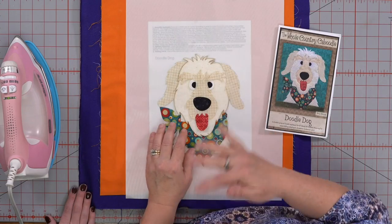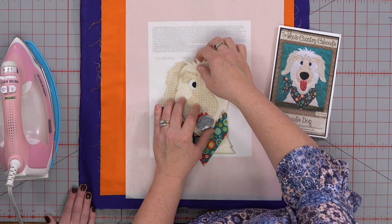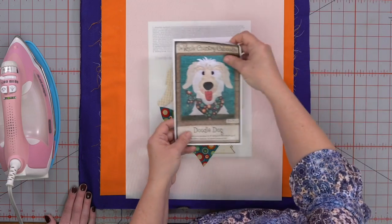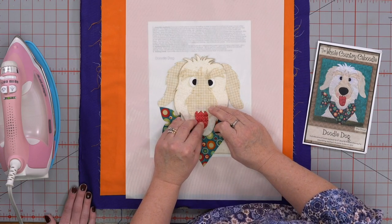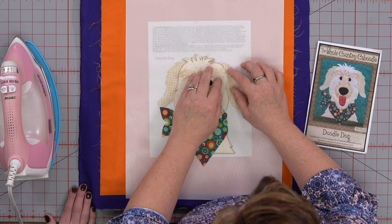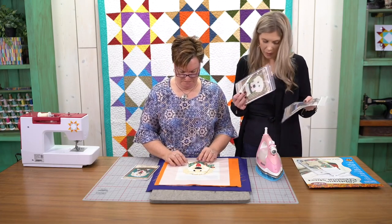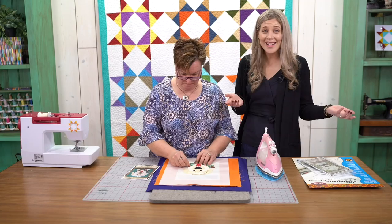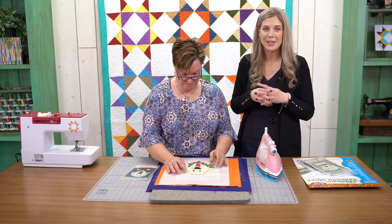While we were chatting about the flannel wall, I went ahead and laid all my pieces down. Since I can't see through this — it's thick, almost like a batting they used for the dog to give it some texture — I'm looking at this and seeing how far up the tongue is and how close it is to the ear. You can give him a little personality. Victoria's wondering if we carry this pattern — we do. There's a link in the description to this pattern, as well as some other cute ones from the Whole Country Caboodle. We've got a black and a yellow lab. There are also cats, and lots of other really fun pre-cut fusible shapes.